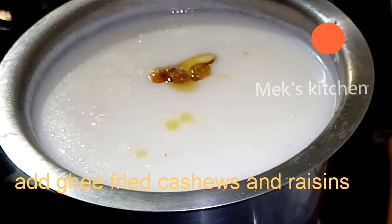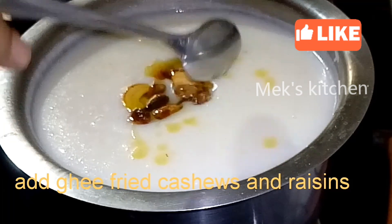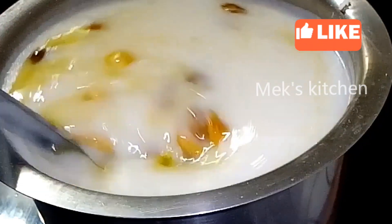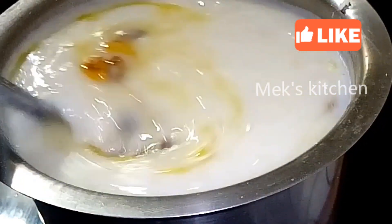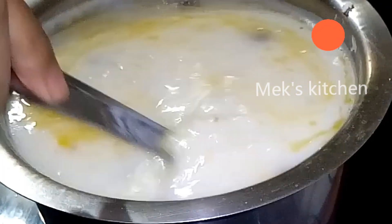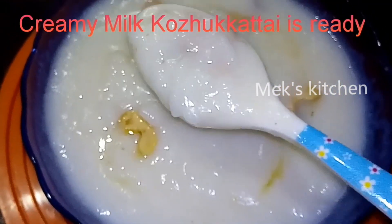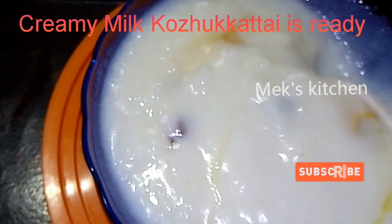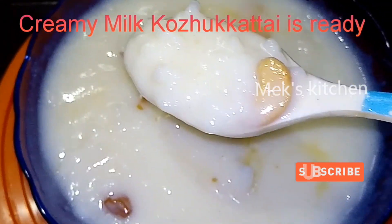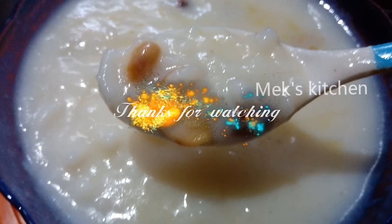If you want to cook it, we will make it easy to cook it. Now we have to cook it. There is a difference in the taste. If you like this video, subscribe to our channel. Thanks for watching friends.